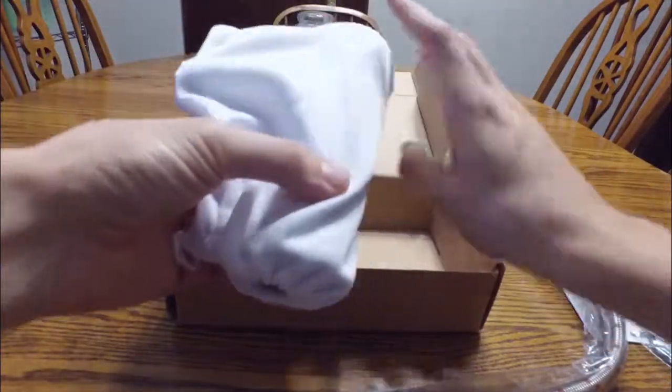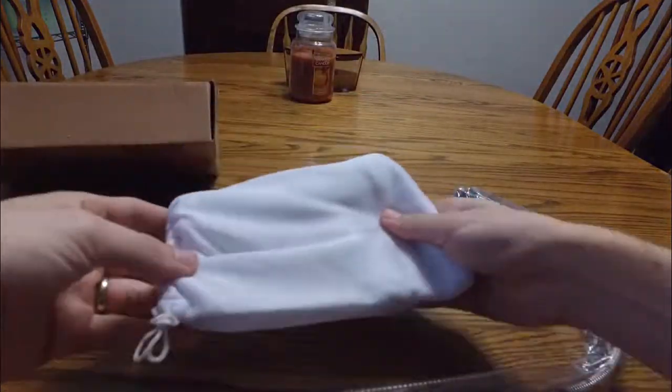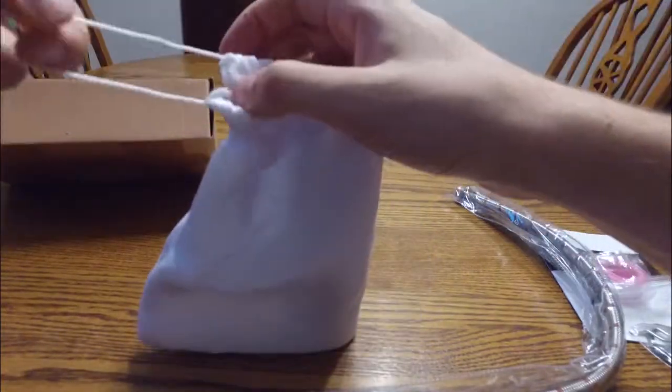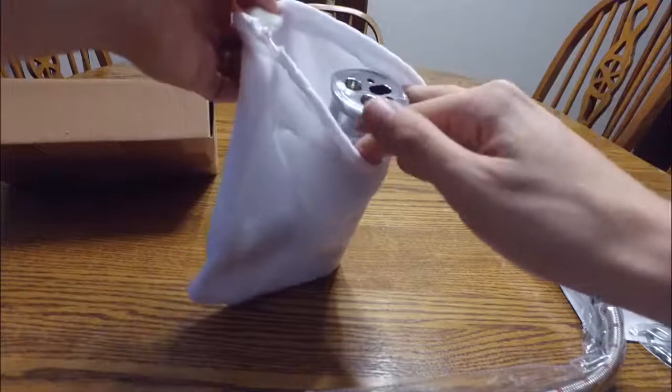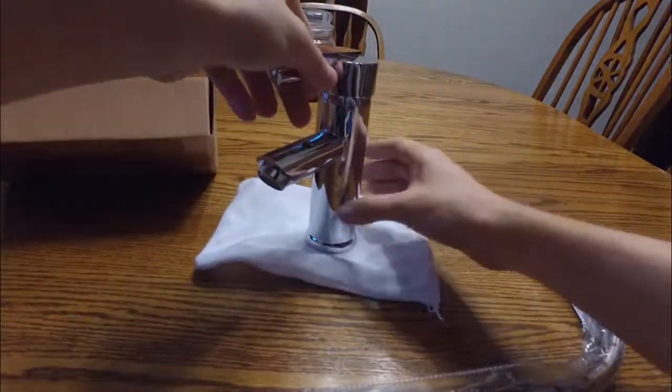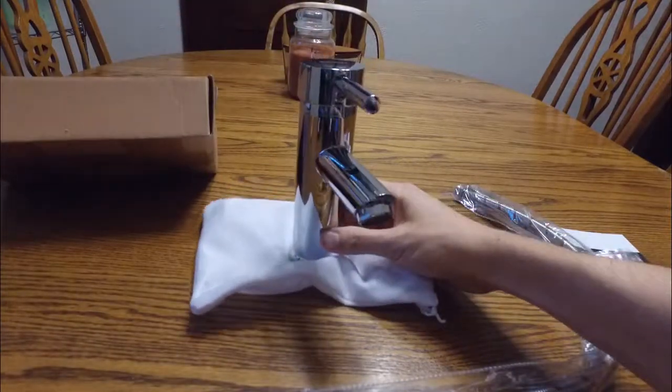It comes in a nice little cloth baggie, probably to protect the finish, which I'm thankful for. Now let's go ahead and get this out of its bag and see what it looks like. That looks great — that will be awesome.